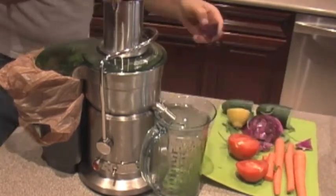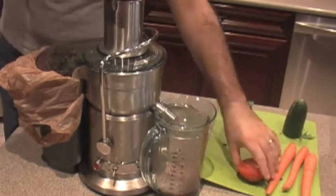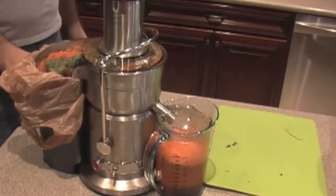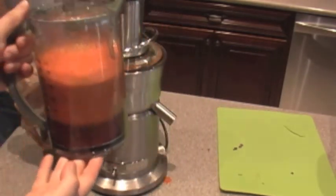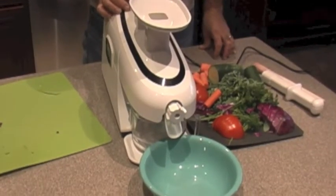I cut the audio because it was a little annoying. You start with the greens, then alternate with the soft vegetables, and end with the carrot so that you juice everything. As you can see, there's still some pulp in there — but that's what you get from the Breville.